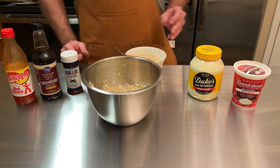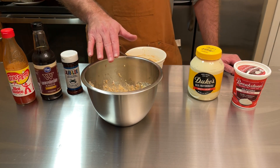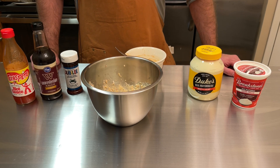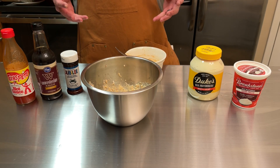We're going to serve this up with some saltine crackers and maybe some lemon wedges — it should be a really nice tasty appetizer. I'm going to put a cover on this and let it chill for a couple hours in the refrigerator so all the seasonings and flavors can meld together, and then we'll try it out.